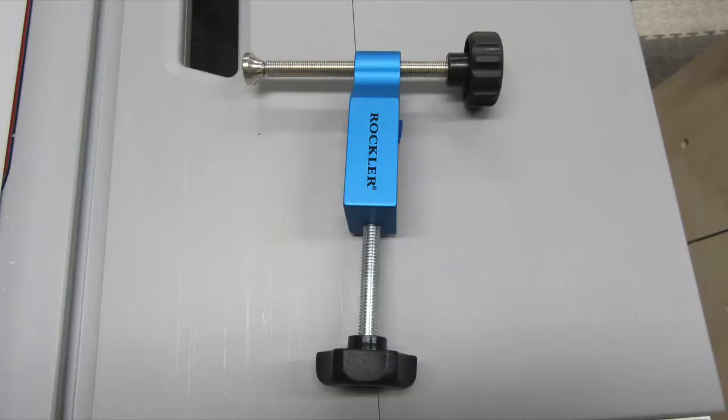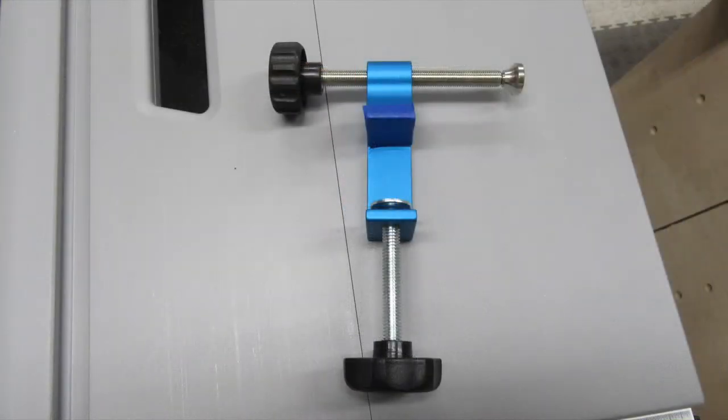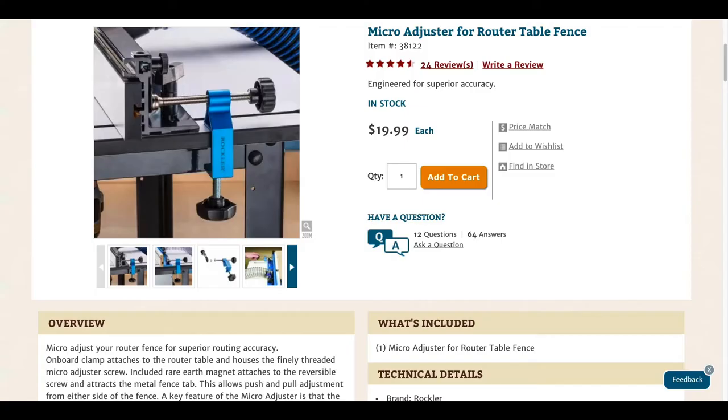So I'm using this thing I bought from Rockler months ago. It's called a micro adjuster for router table fence, although it works just fine with my SawStop fence. There's a link in the description if you want to buy it. Obviously, you can build your own if you want. At the time I shot this video, it cost $19.99.